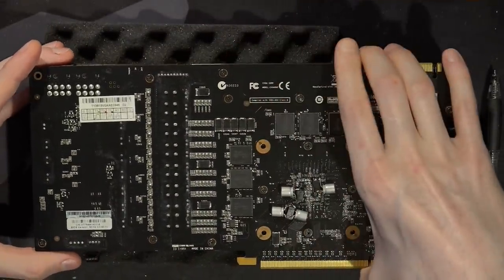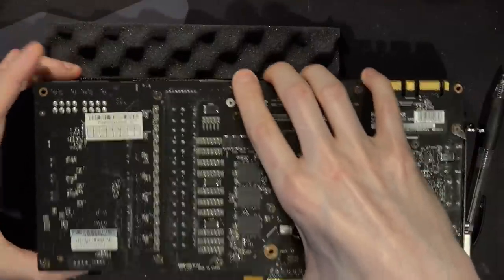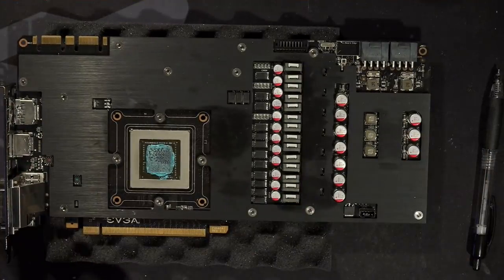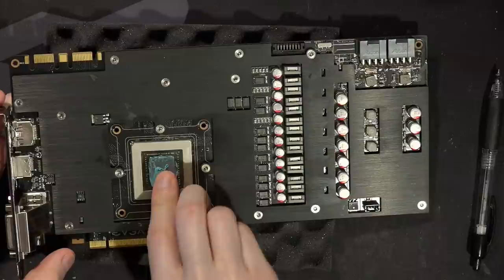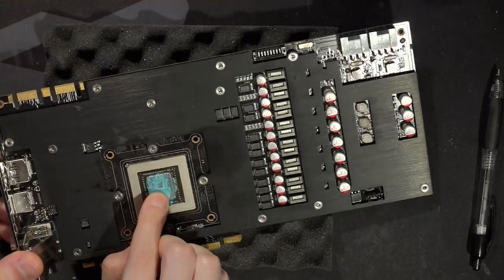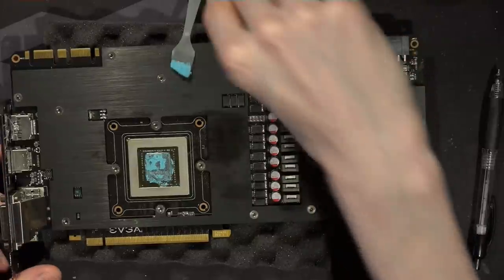I'm really happy that I revived this thing, because now I can run them in SLI. That's it for the video — that's the GTX 770. I've taken this card apart so many times because of all the reshoots of this video. I'm going to redo the thermal paste off camera — actually the thermal paste is all dried up, so let's just end the video here.